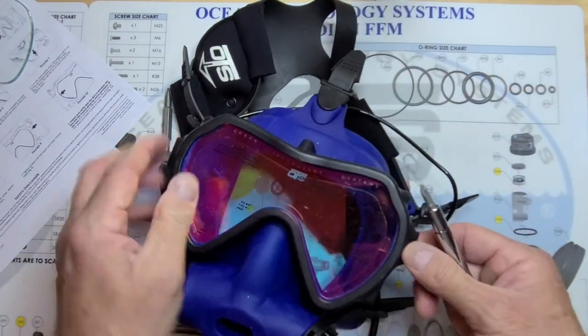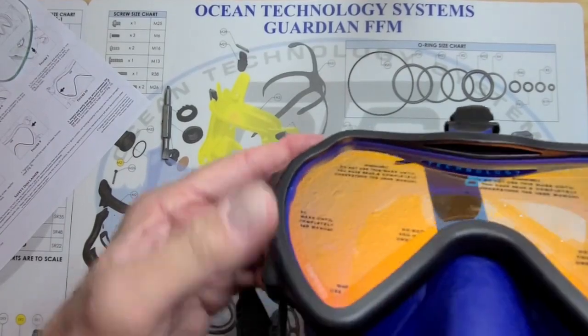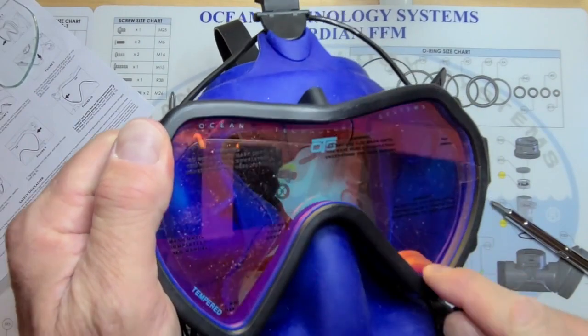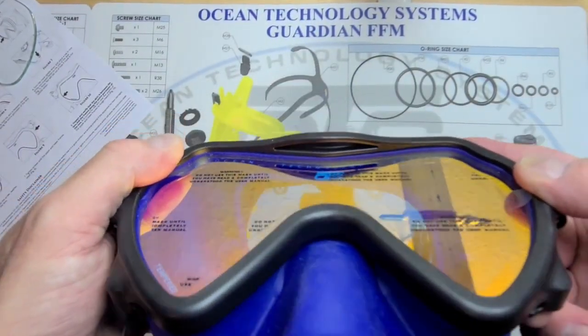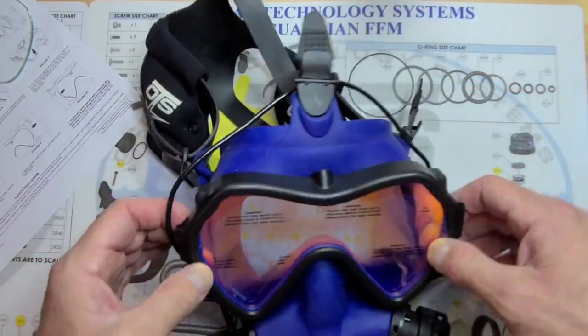Snug it up so there's no gap — no gap. I want to inspect around the edge, all the way around, and make sure that I've got proper engagement of the skirt to the lens and the visor frame.